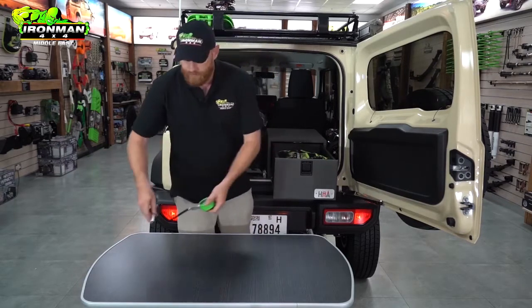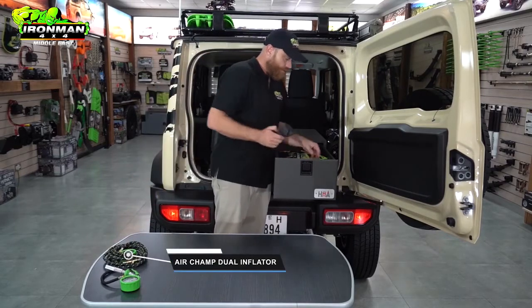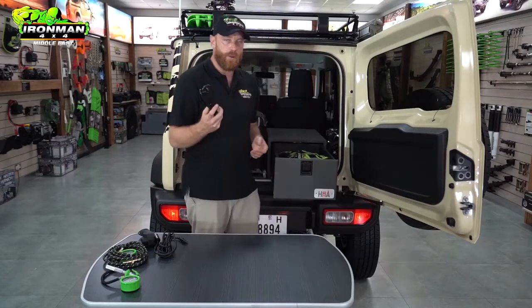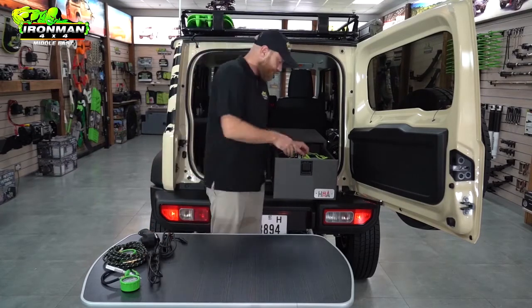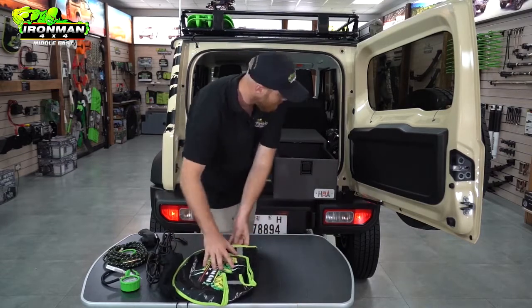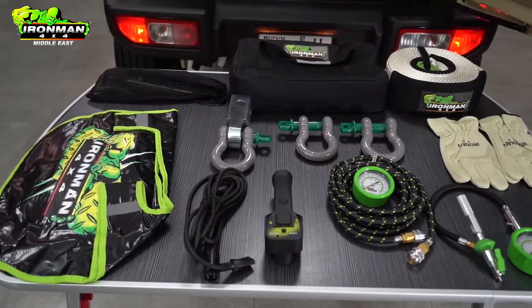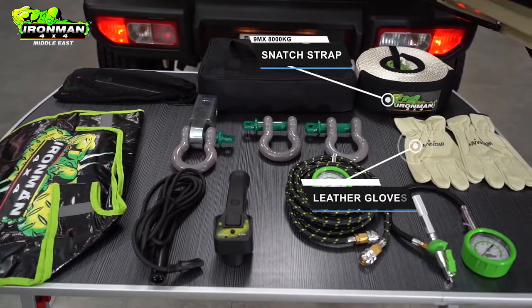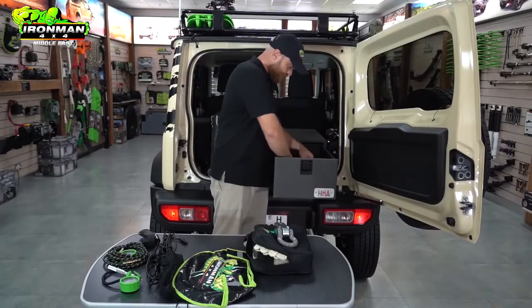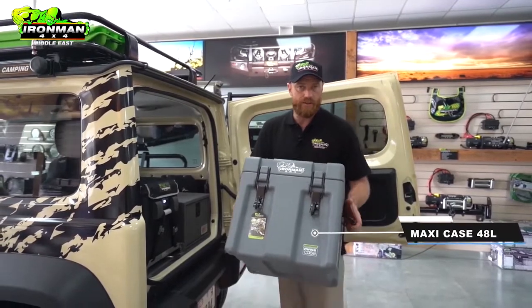Here we have the Ironman quick deflator kit, the Ironman twin inflator which allows you to pump two tyres up at once, the winch wireless remote as well as the wired backup cable, 220-volt power for your fridge so you can pre-cool before you go off-road, the guy lines for the awning, the Ironman weighted winch blanket for safe winching, and the Ironman small recovery kit — comprising a snap strap, a set of gloves, three three-quarter-ton shackles, and a tow bar mount. Alongside all of that, we still managed to fit in the original factory jack and tool. For those on a tighter budget, Ironman also stock the maxi cases — great little boxes, more than enough to carry what you need.